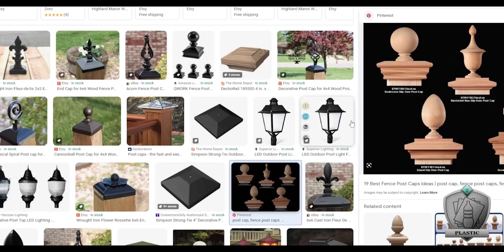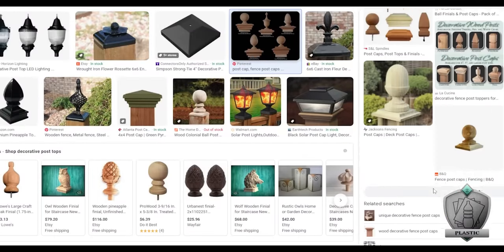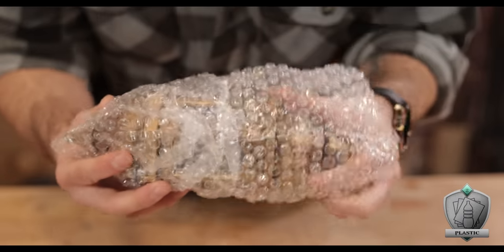My initial thought was to use some post toppers that come in a bunch of different shapes and sizes to glue onto the top and start giving it that feel. But while I was researching those, Maddie messaged me and said for these Halloween lanterns here, you can get four of them for half the price of one of those toppers — just tear off the pieces you like and stick them on. And she was right.